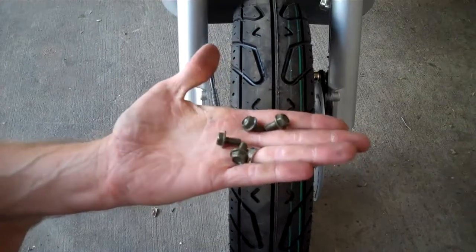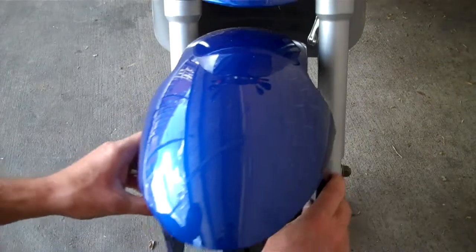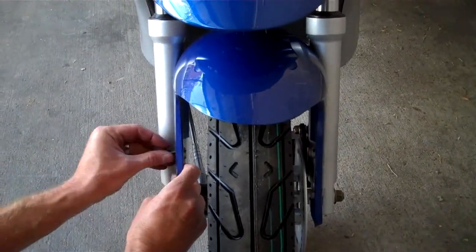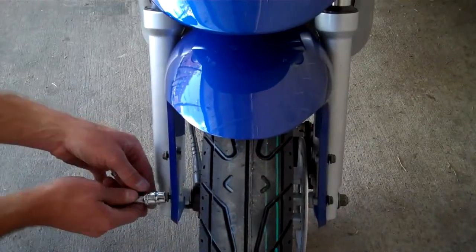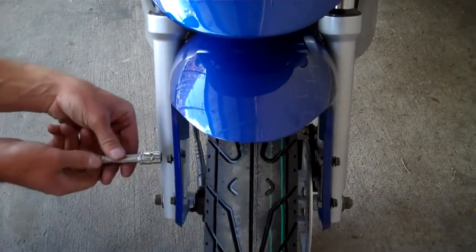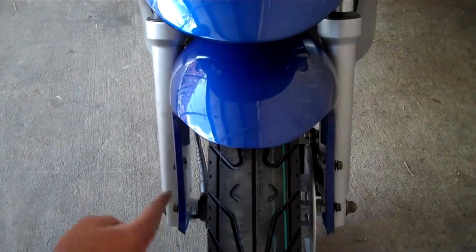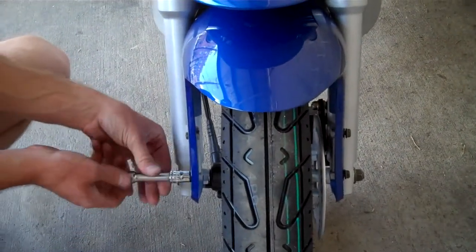So you'll get four ten-millimeter bolts — ten-millimeter head — and we'll install the front fender. The front fender just goes on just like this. I've hand-tightened these bolts here; they're a ten-millimeter head. There are two on each side for the front fender. Just lightly snug them up with your ratchet.